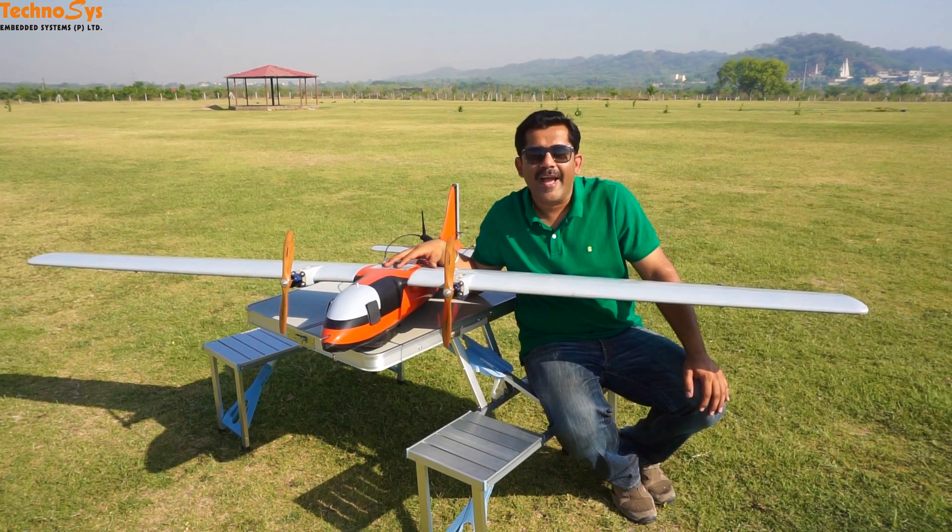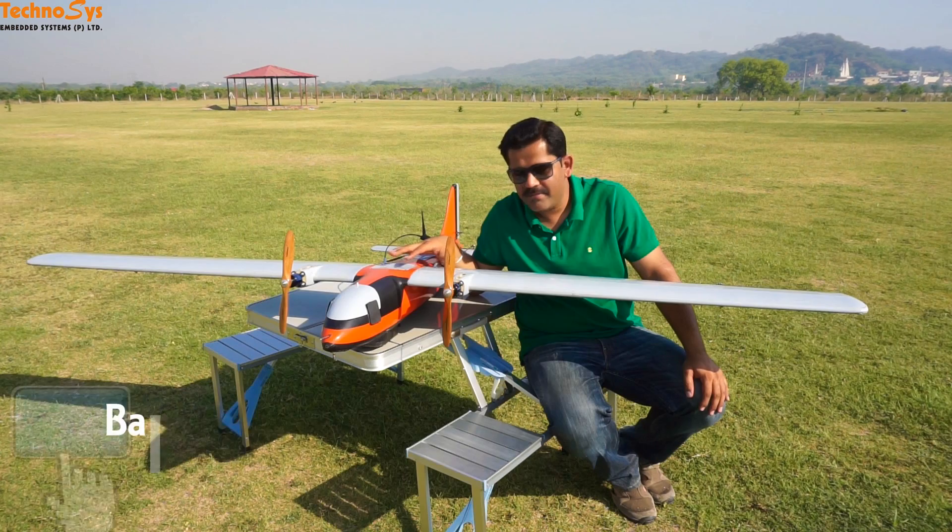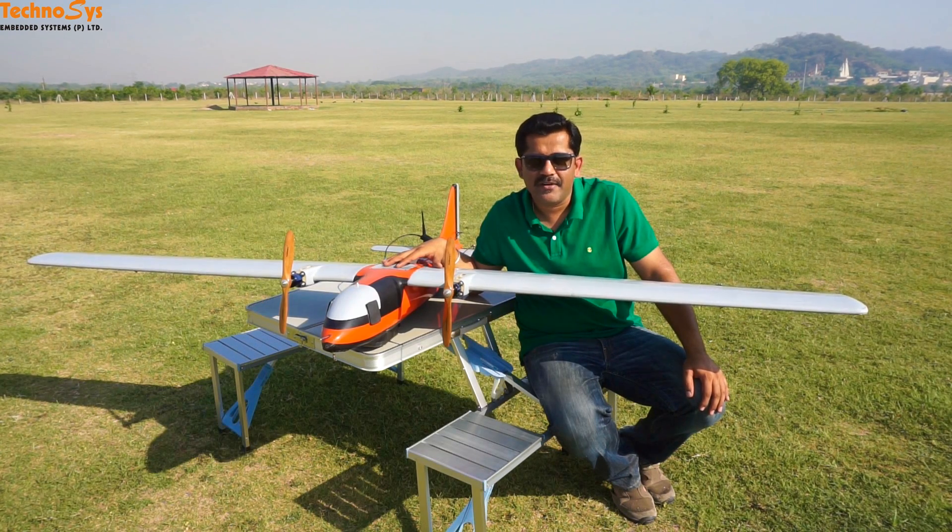Hi friends, I'm Dhruv Baroda. Thanks for tuning in. A few months back I had posted a video on this plane. It is a Test 16. The fuselage is made of composite fiber and the wings are made of balsa. We are using 4S 16000 mAh batteries and today we were here for our endurance test.